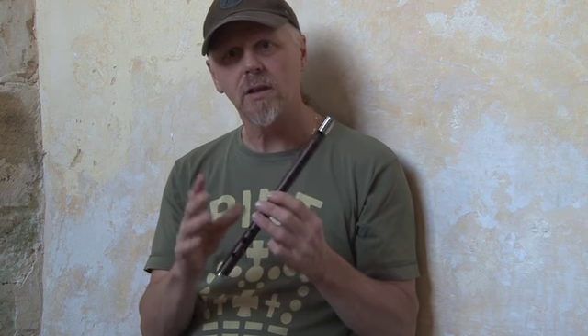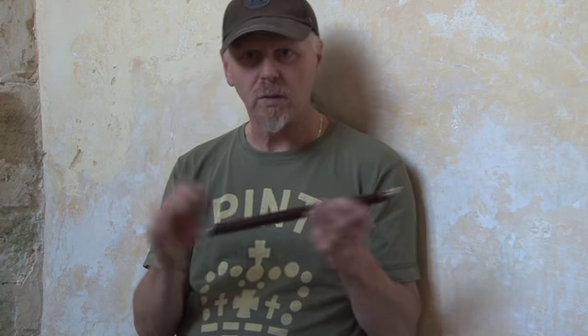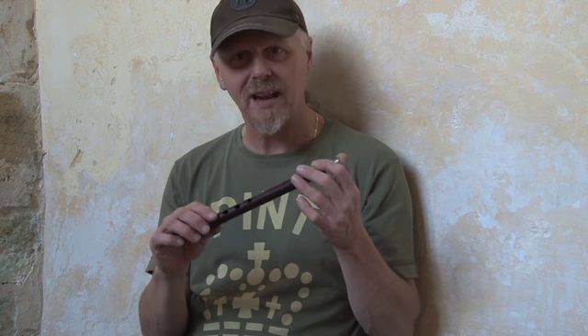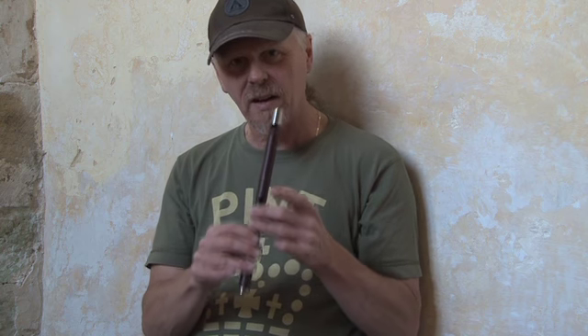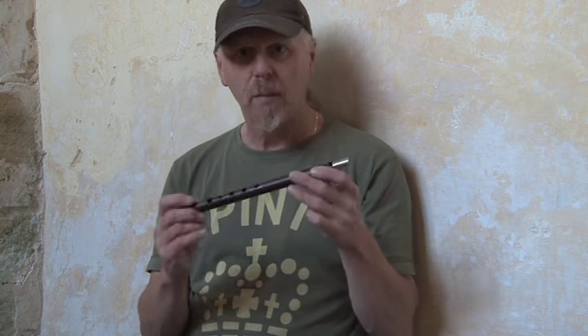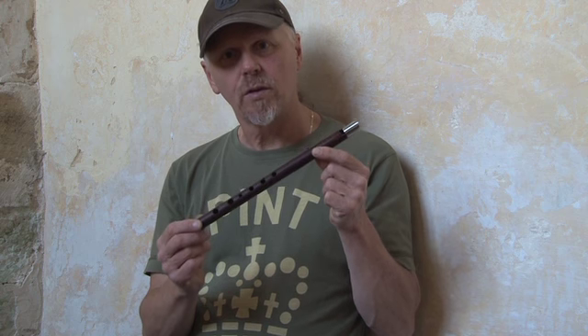It has a nice rounded tone. It's nicely balanced within the volume between the lower octave and the upper octave. It really doesn't screech, and a lot of big bore whistles can be absolutely overpowering, but this seems to have a kind of natural compression. You have to give it a little bit of welly at the top. I don't know what they cost, but definitely Roy McManus — our maker to watch for the future.